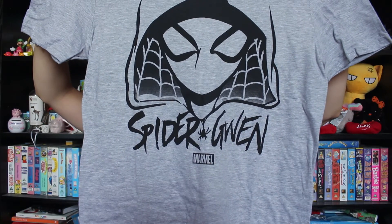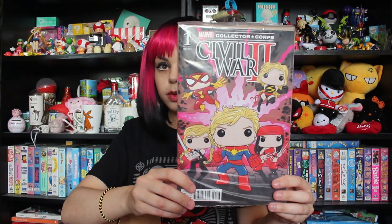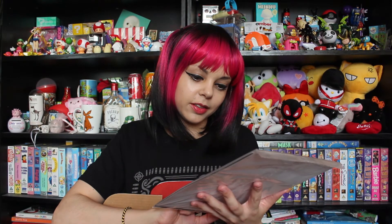Spider-Man t-shirt — look at this design. It's nice that it's a light grey as well. It's usually really dark clothes — like Deadpool was a black t-shirt, Civil War was navy blue. It's nice to see something lighter. This will be an awesome thing to wear all the time, probably mainly in bed as a night shirt. This is the pop variant cover of Civil War 2 — I really love these pop covers, they're so cute. I don't know which is my favourite one at the moment though.